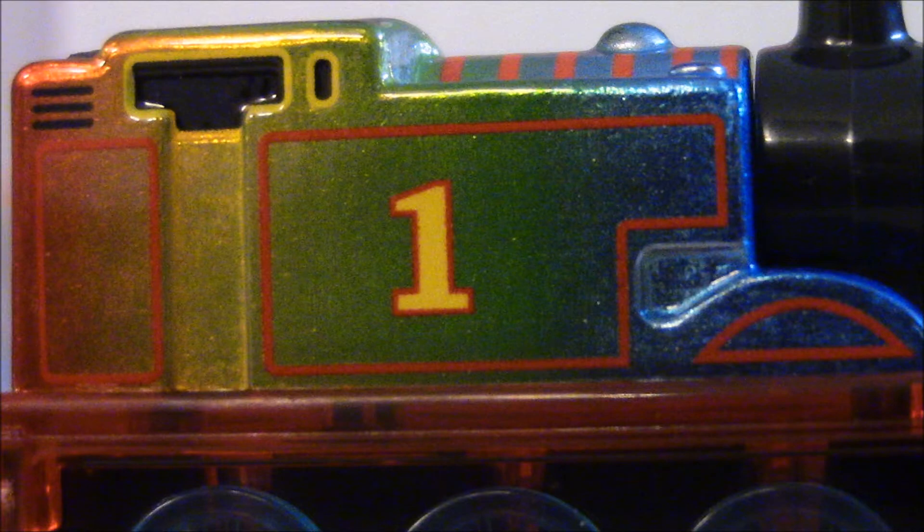By looking at Thomas, it looks like this toy was spray painted on. Because by looking at it, he's so clean and so shiny. I like how they start off with the blue, and then it blends in with the colors green, yellow, orange, and then red.